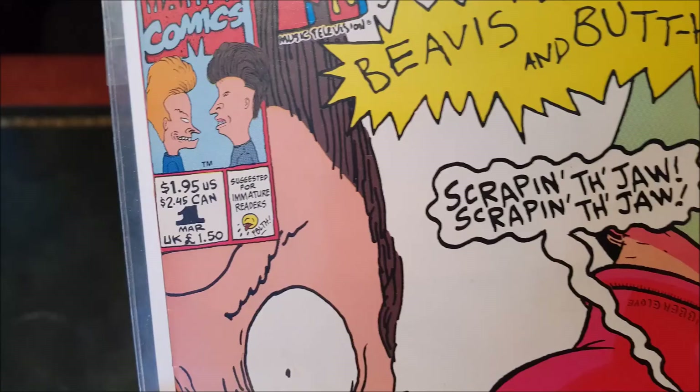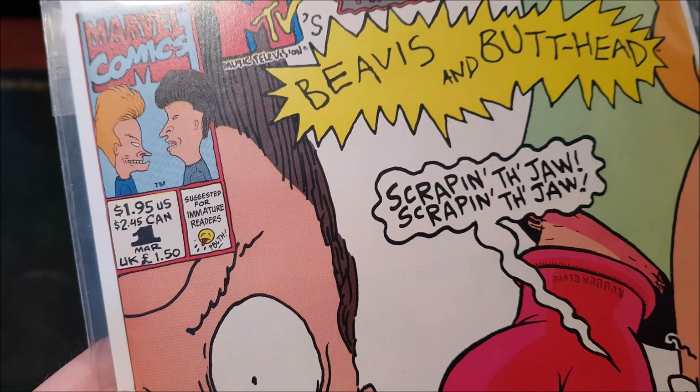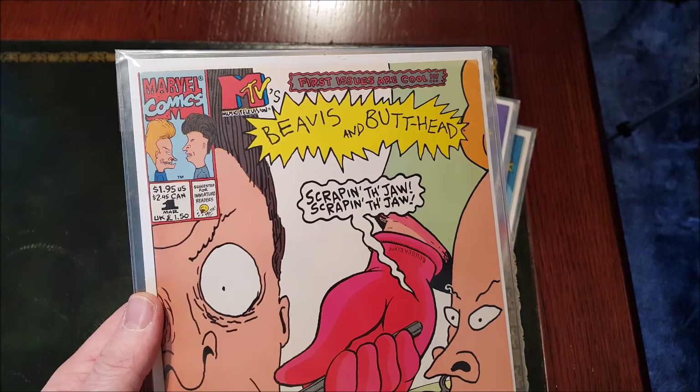The artwork inside is fantastic. There is issue number one — you'll see it says 'suggested for immature readers,' $1.95 US, $2.45 Canadian. This is number one — that's not the date, that's the issue number.